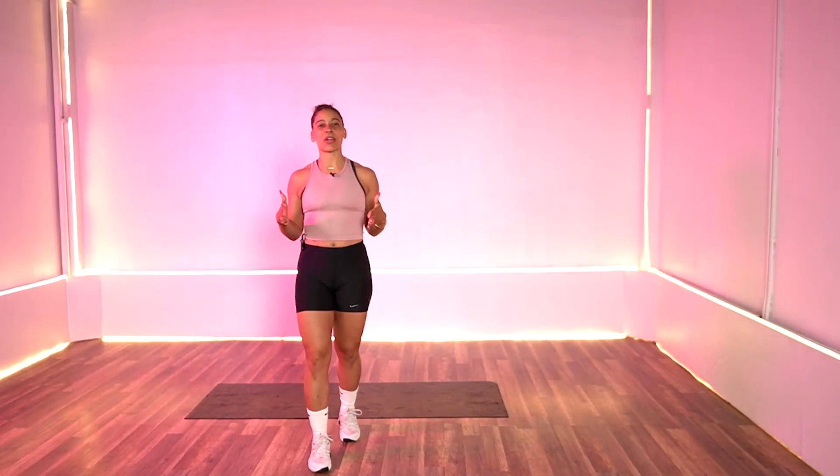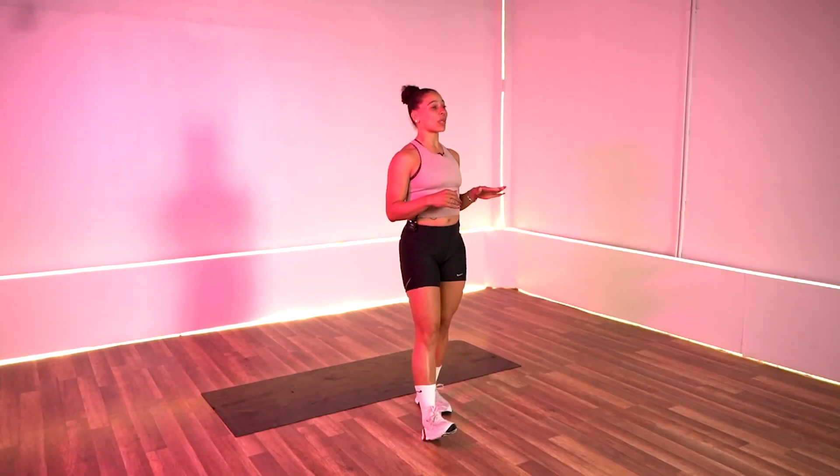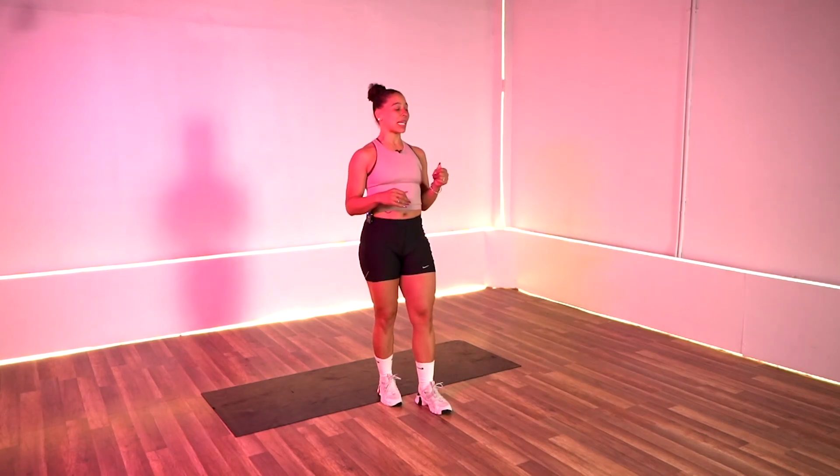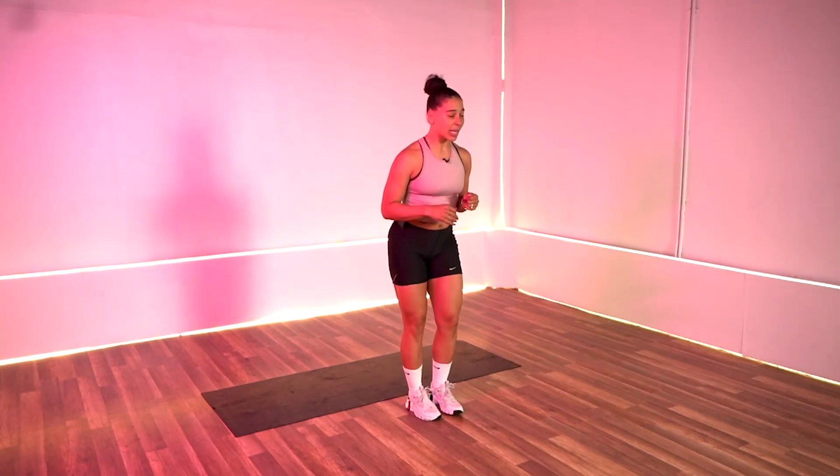Hey you guys, it's your girl and your coach, Rachel D, and we are back for another HIIT workout. Today's workout is 40 seconds on, 20 seconds off, six exercises with a one-minute rest in between each round. We're going to get started with a quick warm-up, and then we will get into the routine. We're going to start with jumping jacks in three, two, and one. Let's go.